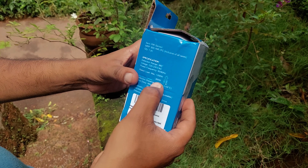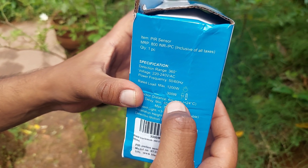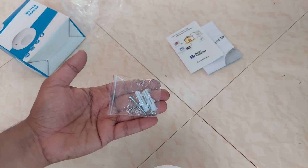This sensor has a detection range of 360 degrees and the maximal load supported is 1200 watts. The box comes with the sensor itself, a user manual, and the screws for attaching the sensor.